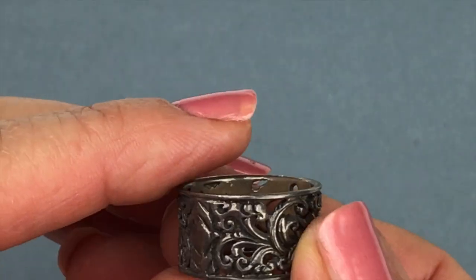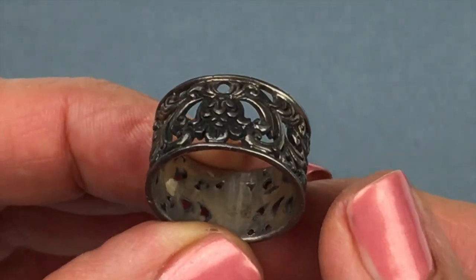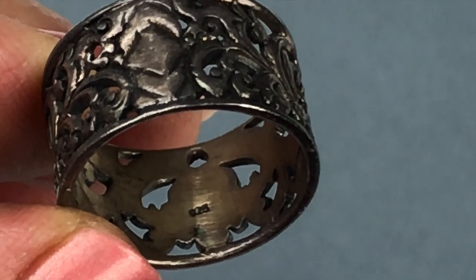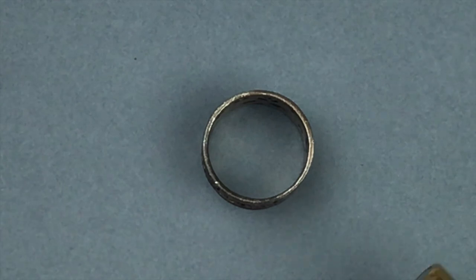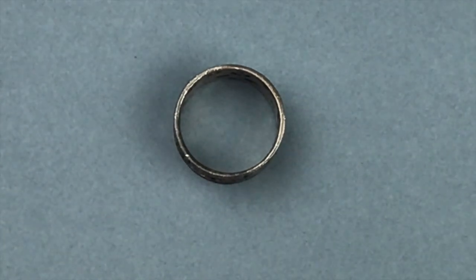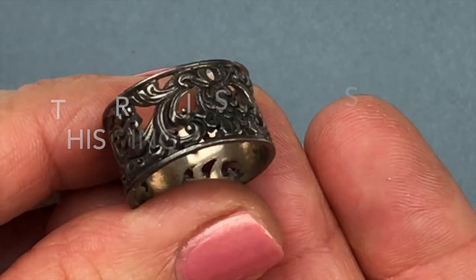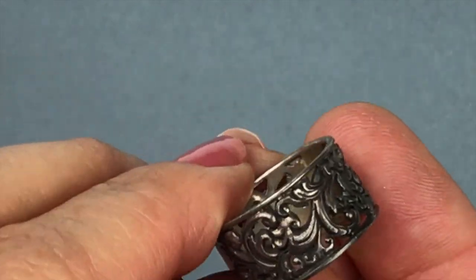This next piece is a very pretty what looks to be vintage ring — it's a very wide band with a filigree design. As I'm turning it I spotted 925 stamped inside. I got the magnet out and it is not attracted. I have no doubt this is sterling silver. I'll put the results of my test on screen. It's super pretty — let me size it: this is a size 9.